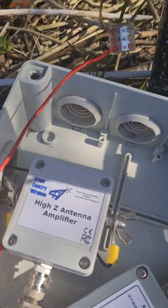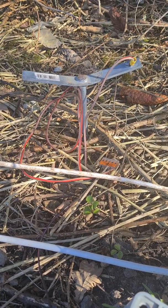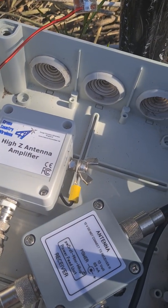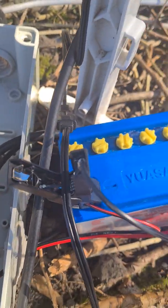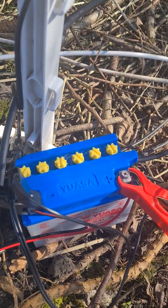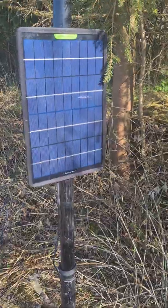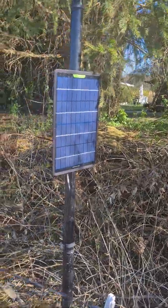The ground rod is only 50 centimeters and this Hi-Z antenna amplifier is powered with 12 volts. Here is a small motorcycle battery, charging here on that field with a little solar panel. It works very well and it's amazing.